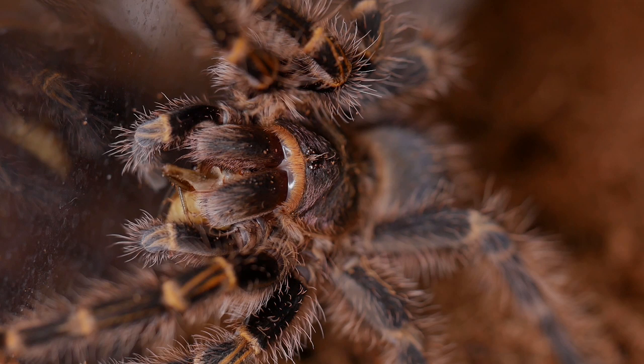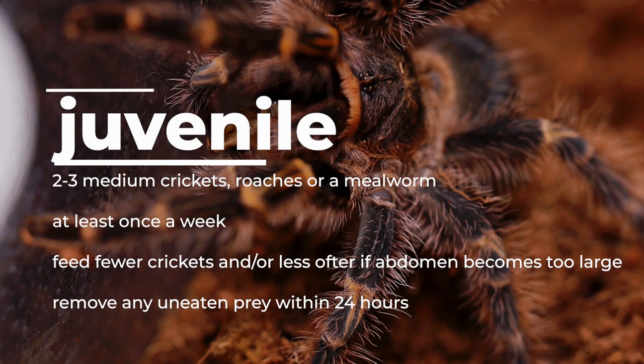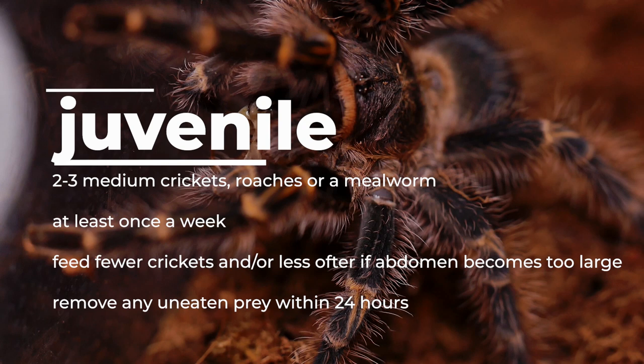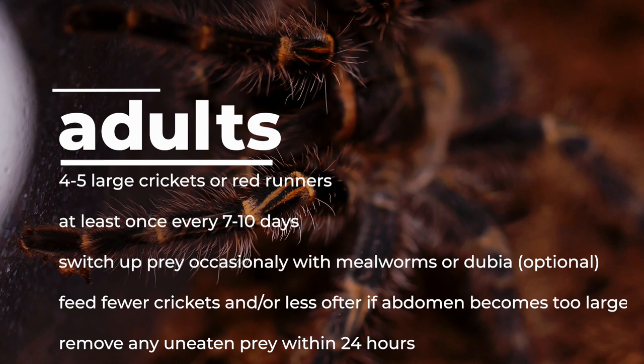I feed my spiderlings flightless fruit flies when they are under a half an inch, and then switch to one small cricket or roach once or twice a week depending on the size of the abdomen. I try to avoid overfeeding my spiderlings. Once they grow to the juvenile stage, I feed them 2-3 medium crickets or a mealworm or two once a week, cutting back on the amount or frequency as the abdomen becomes swollen and it appears to be approaching a molt. I feed my adult female Grammostola pulchripes 4-5 adult crickets every 7-10 days and occasionally switch up her feeders with a couple of big roaches or mealworms.